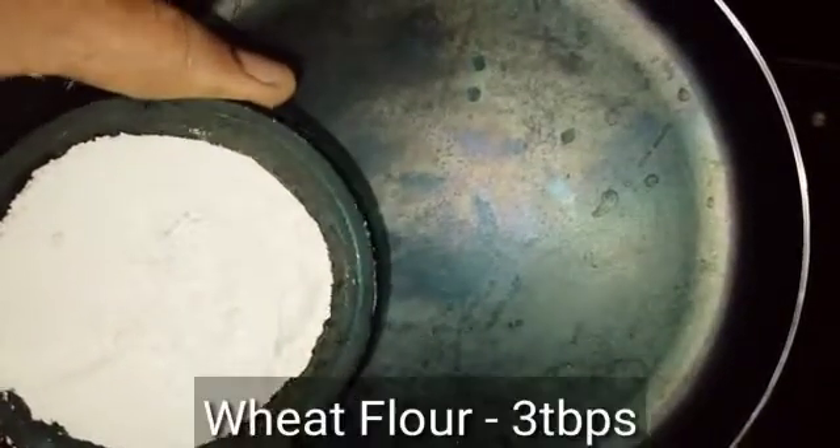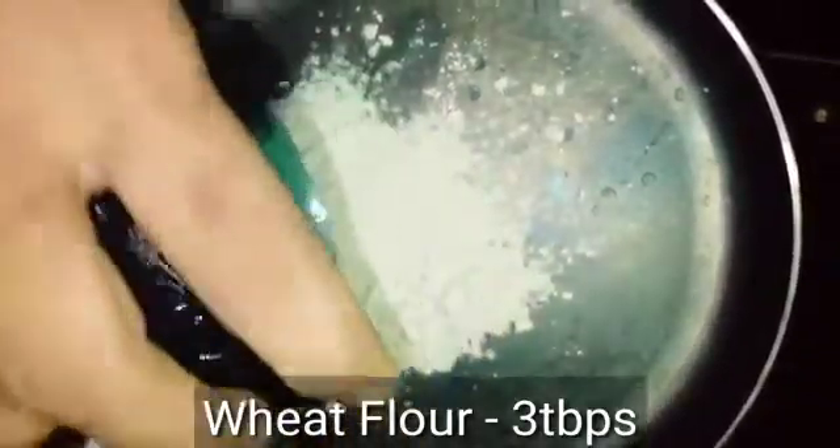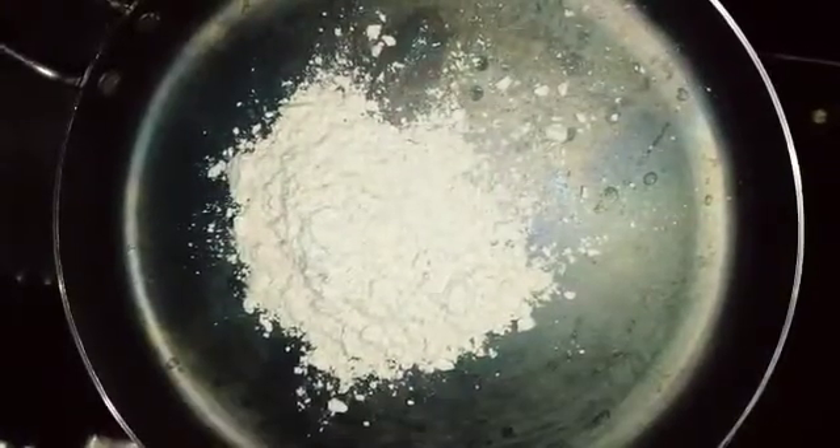We are going to add 3 tablespoons to the pan. We are going to add cream.